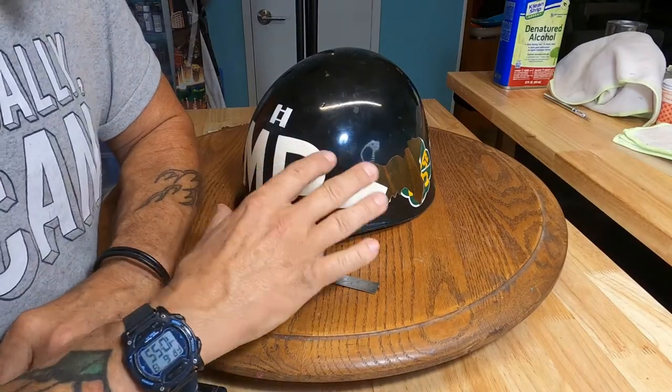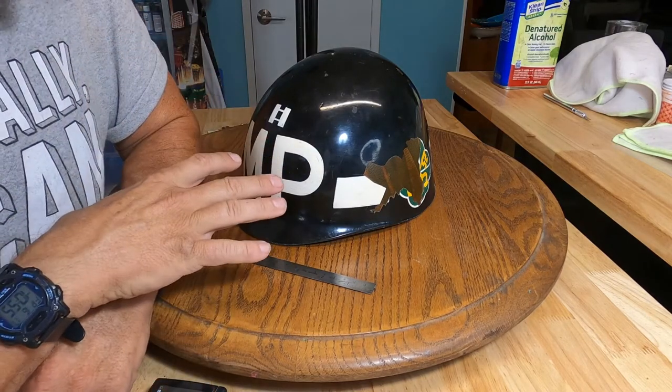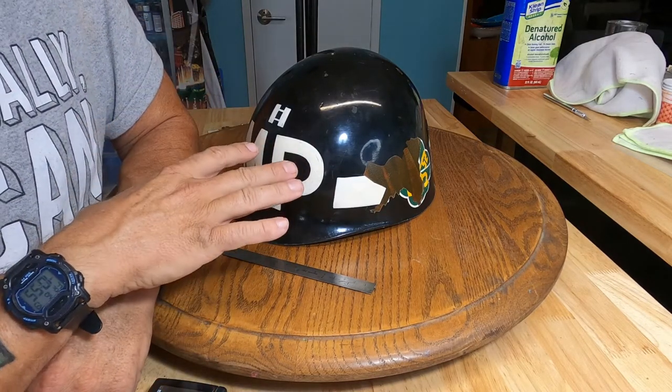The idea is to get as many measurements and photos as possible, because once I take the paint off, this information is gone.